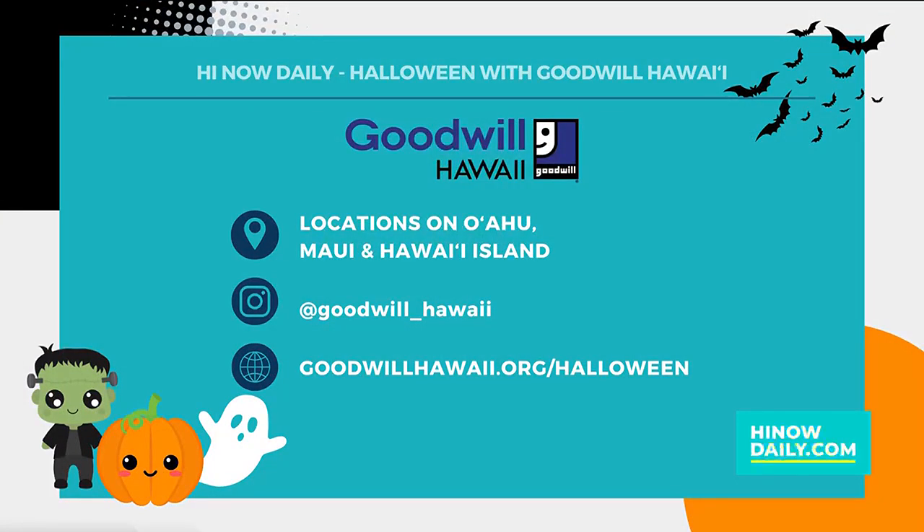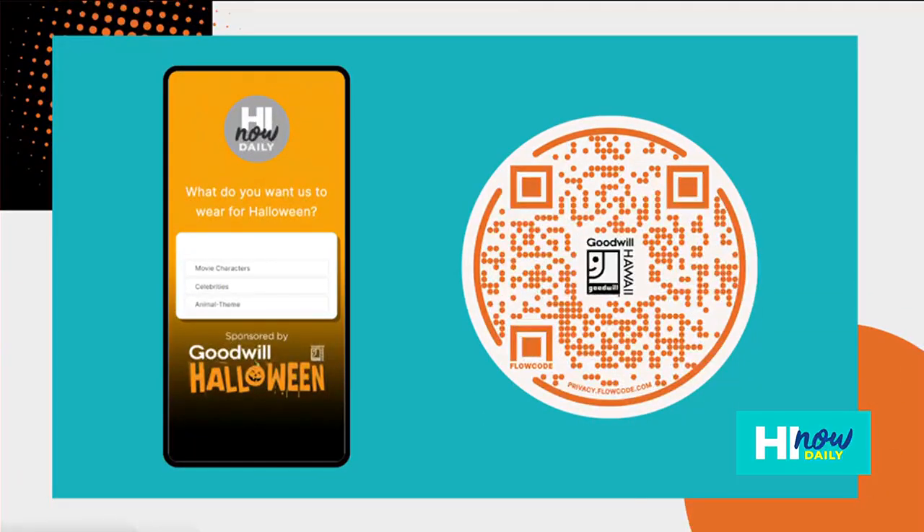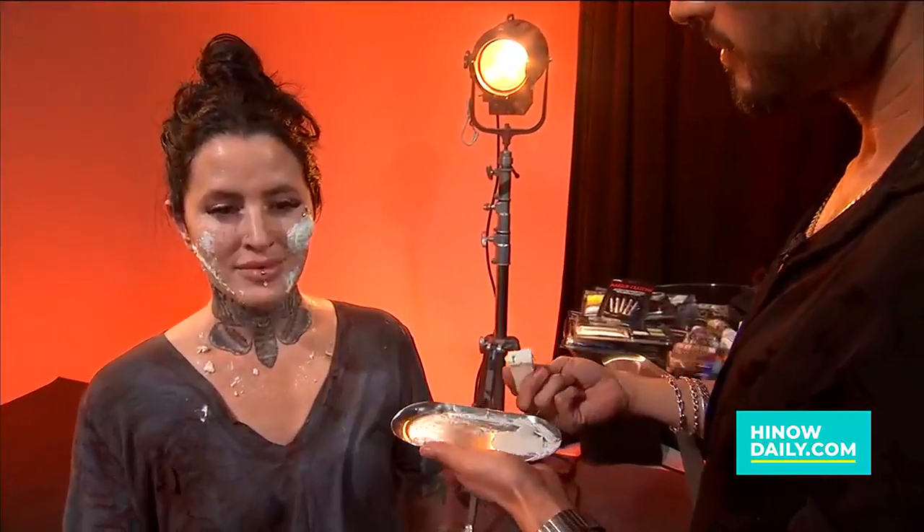If people wanted to get these kits, of course they would just go to any of Goodwill's locations throughout the islands. Pick up some of this fantastic makeup, because we are going to be checking back in with this look throughout the show. Ryan is going to be putting this really amazing look together using that liquid latex and all of the makeup you can find at Goodwill Hawaii. Scan the screen right now because we're having a costume contest again this year — you get to choose what kind of costume I wear for Halloween. We've got three options: movie characters, celebrities, or an animal theme. You can also find the link to vote in our Instagram bio. We're at HiNowDaily.